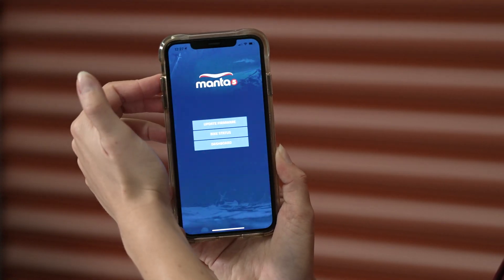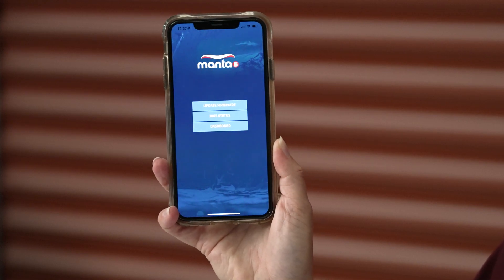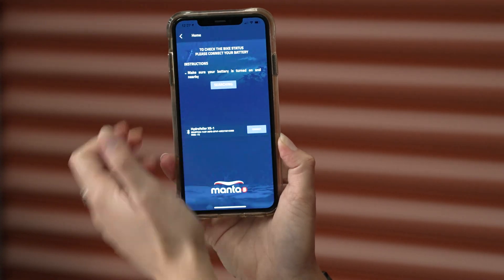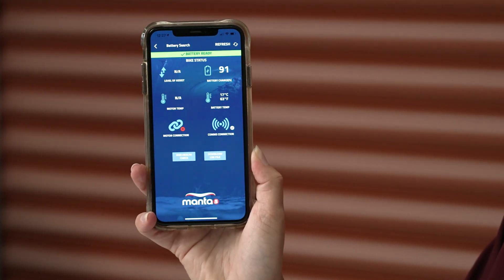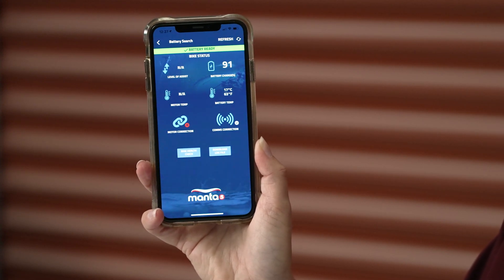What we're going to do now is head back to our home screen and move through to our bike status. So we're going to select bike status and then once again we have to search for our battery. We're connecting to our battery and it comes up with our bike status display screen.